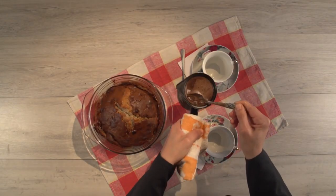Our banana cake is ready. This cake is especially delicious with coffee. Enjoy your meal. Thank you.